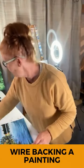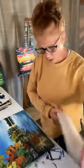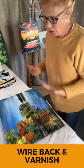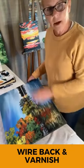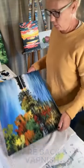So I'm going to be wire backing this. Sometimes I will wire back a bunch of pieces at once, but this one is not wire backed and needs to be. I usually wire back and varnish, so it's like ready to hang when they get it.